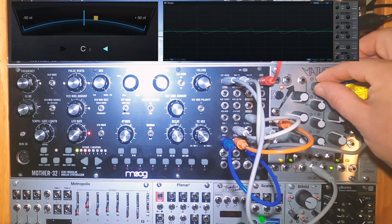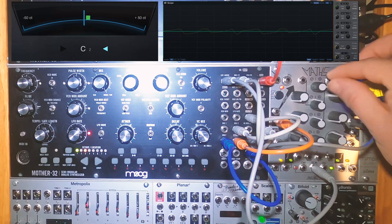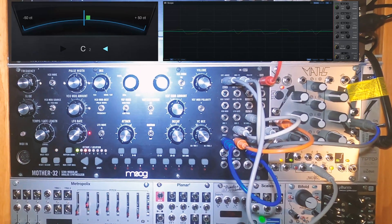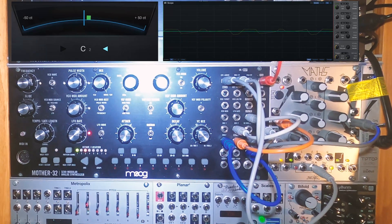Mixing the two VCOs together, you'll get some interesting phasing sounds. If they're slightly out of tune, we'll get phasing effects like on an old multi-oscillator synth.